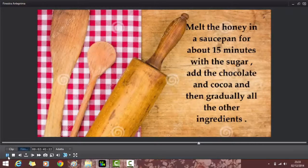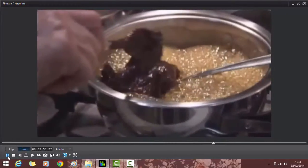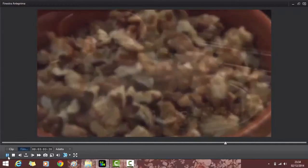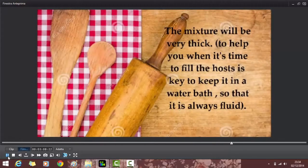Melt the honey in a saucepan for about 15 minutes with the sugar, add the chocolate, the cocoa, and then gradually all the other ingredients. The mixture will be very thick. To help you when it's time to fill the wafers, it's okay to keep it in a water bath so that it is always fluid.